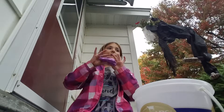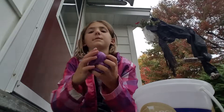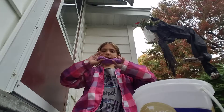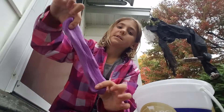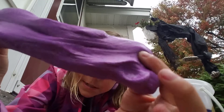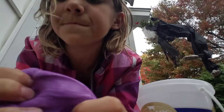This is glitter slime — that's the type of it. You can hear it, and if you look closely, you can see the glitter in there, as I told you.